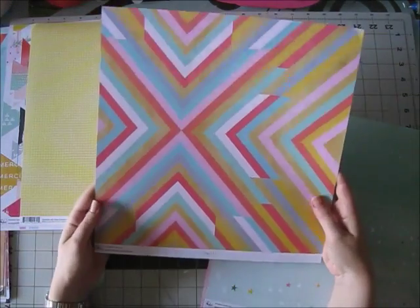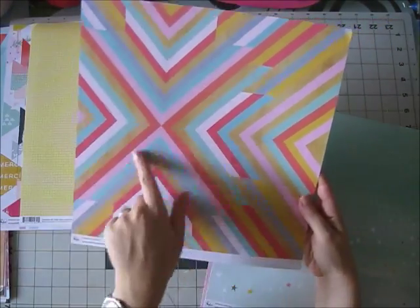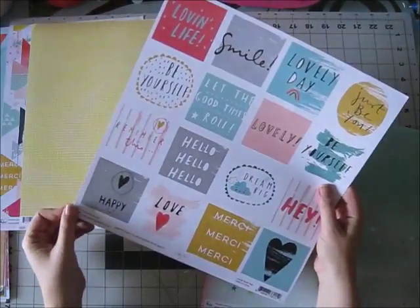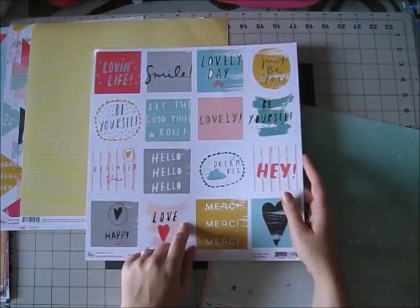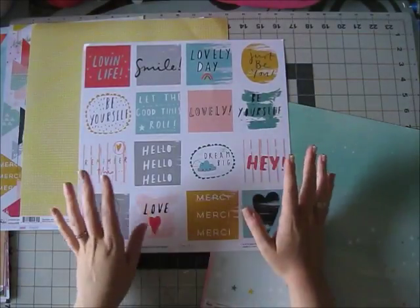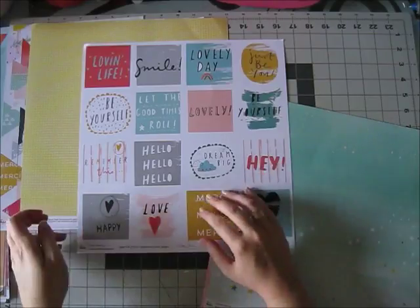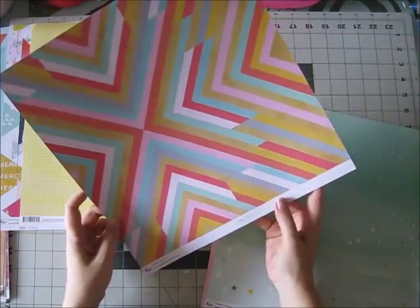Happy Things, Pink Fresh Studio — and this side is this lovely colorful pattern, and this side is this lovely cut-apart sheet which I really really like. I love the colors in this collection — just really beautiful. The paper is called Happy Words slash Rustic Pattern, so these are probably the happy words and this is the rustic pattern.